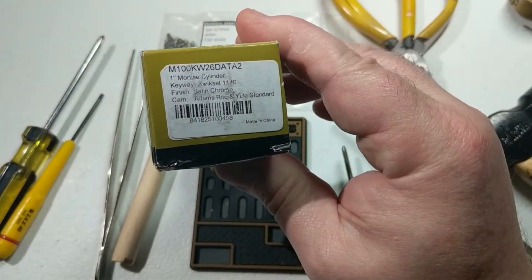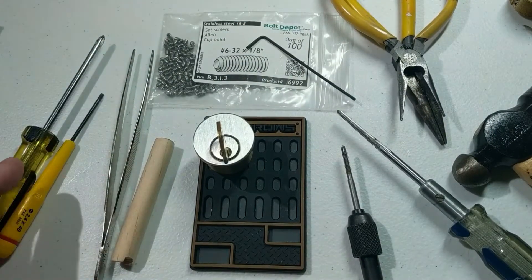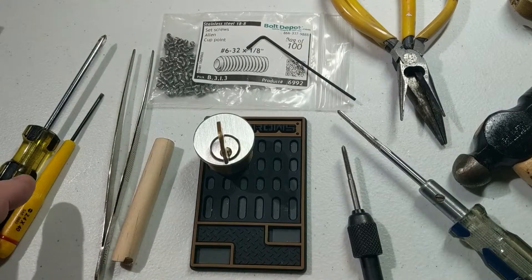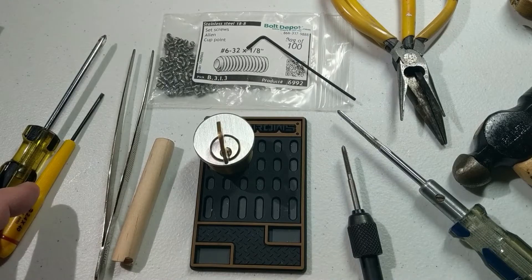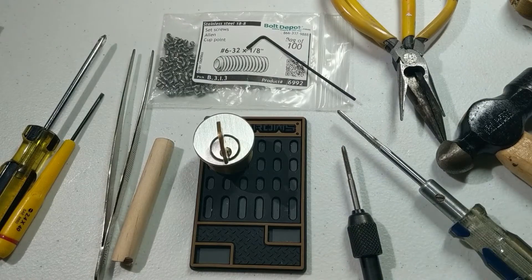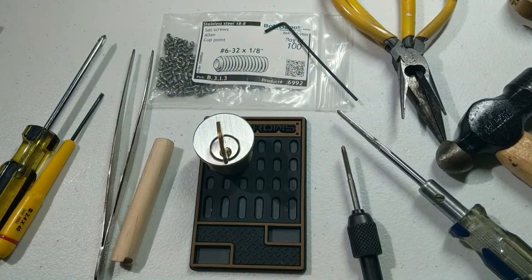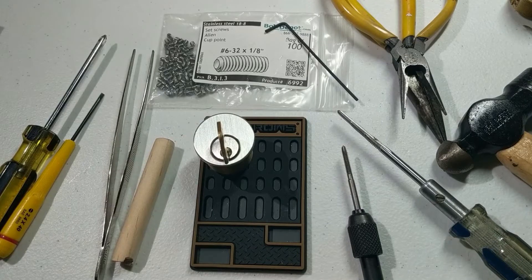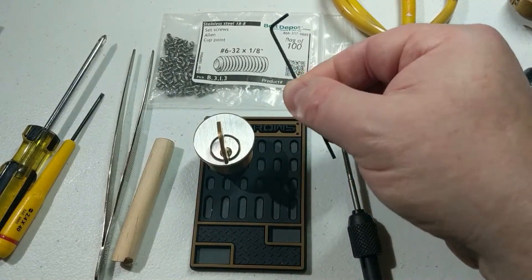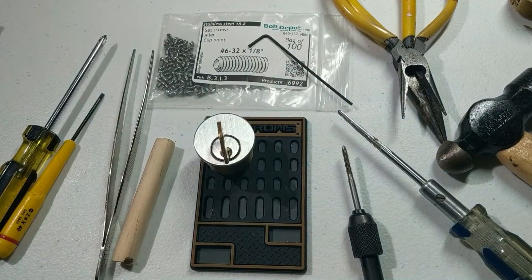As you saw in previous episodes, we're going to be using a Kwikset cylinder for this — this one I got from lockpicks.com. You'll also need a Phillips head screwdriver to remove the cam on the back, a small flathead screwdriver to take off the pin cap, a small hammer to use with the flathead screwdriver, a set or two of pliers to pull off that pin cap, and we're going to top the chambers with some 6-32 Allen head set screws that are 1/8 inch long. To screw those in we'll need an Allen wrench, which in this case is 1/16 inch.